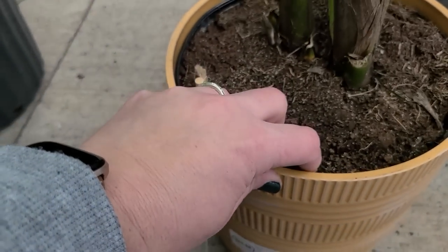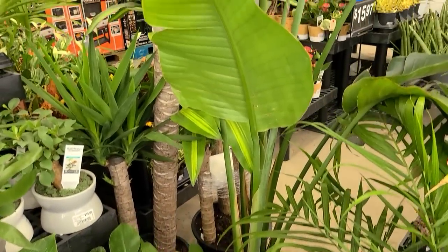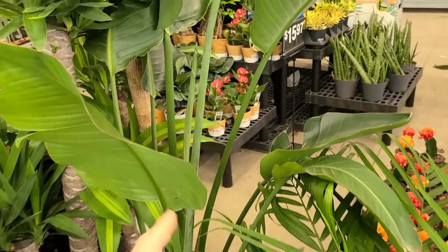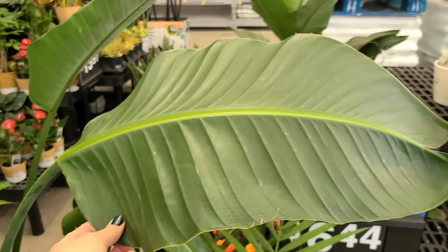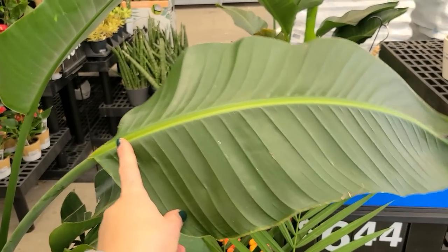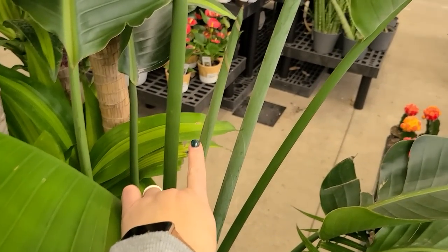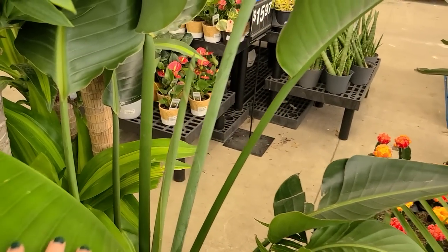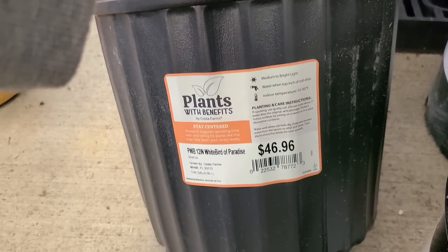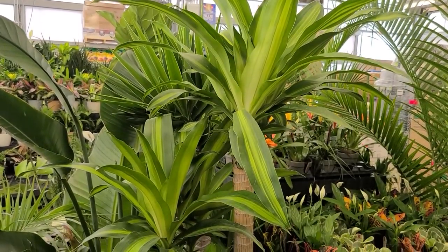Right behind it there is a birds of paradise. These have really beautiful large foliage. I do believe these might be toxic for pets, so as always when looking for houseplants, if you have children and pets you want to Google the plant to ensure it is safe before you bring it home. This one has some new large leaves emerging — they're just curled up here. The birds of paradise is $46.96 in a 12-inch pot.